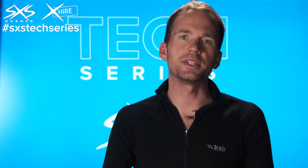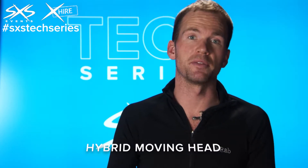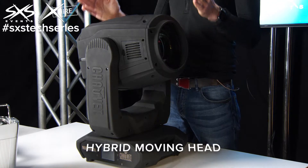This is a hybrid moving head. What that means is that it's got the functionality of both a beam, spot, and wash light, which you can learn about in other videos. The application we use this for is when we want to get one fixture that can do a wide range of different effects and looks.